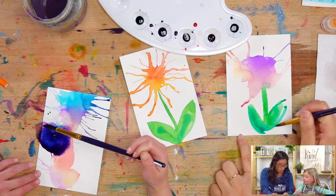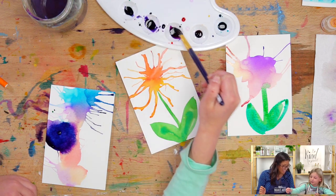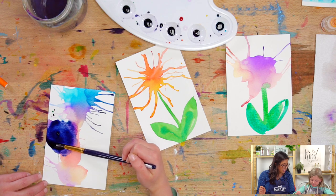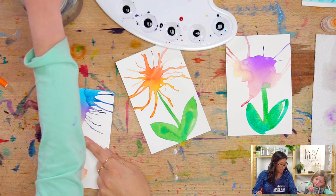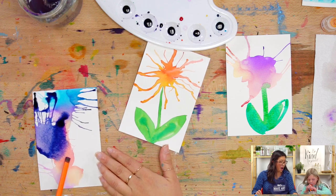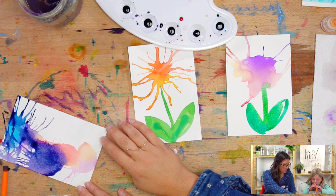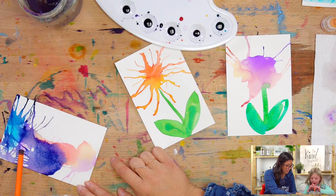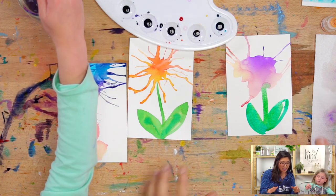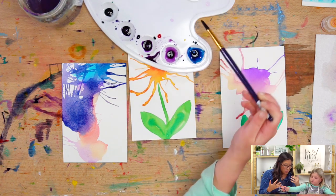There are so many different things you can do. When you do all the colors together, it makes a different color — watch! That's a really pretty navy blue. Do you want to blow on it? Do you want to see what happens when it explodes? Whoa — good job! Look at the beautiful colors you have going on. There are so many different things you can do. Maybe add crayons to draw more petals, or draw some background. You can have so much fun doing more things.